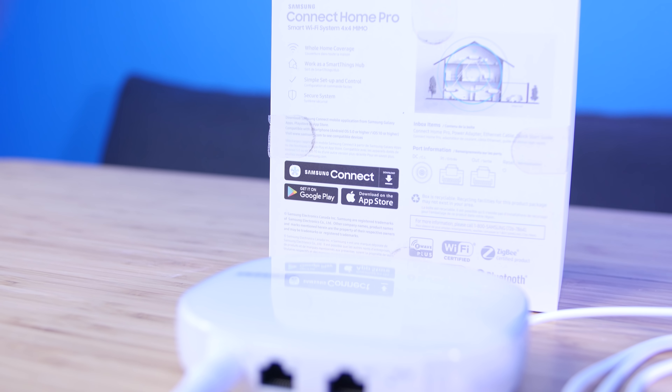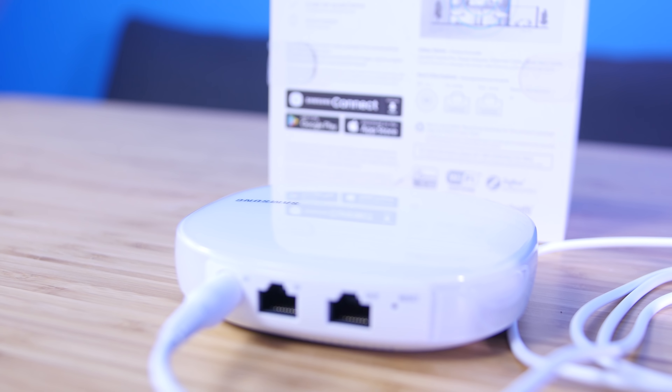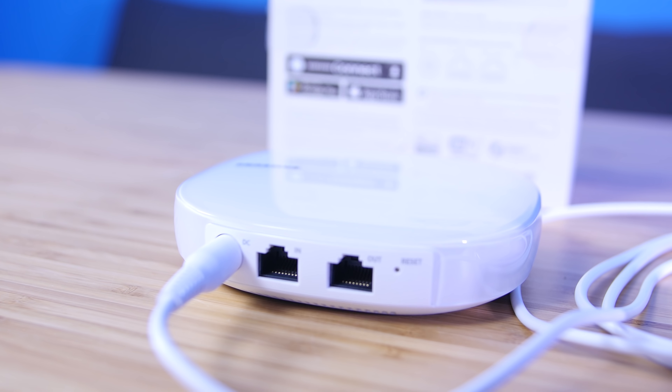It comes with guest network access, device prioritization, and a network restrictor, but that's about it. If you're someone with a fiber optic internet connection, or you stream a lot of local media files wirelessly, or you like to tinker with custom firmware, then you may be better off separately combining a more configurable wireless router and the previous generation Samsung SmartThings hub without a router built in.